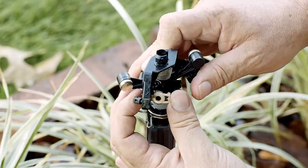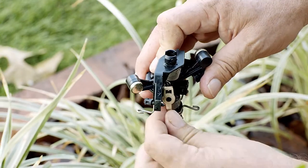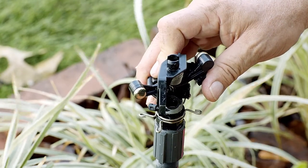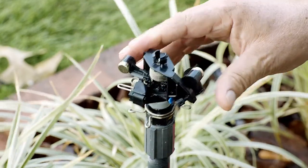Grab the nozzle. On this tab to the left, apply forward pressure as you turn the nozzle counterclockwise, and the nozzle will slide right out. Put the new nozzle in place with the long tab down, then twist clockwise until the nozzle locks into place. You can now release the arm.